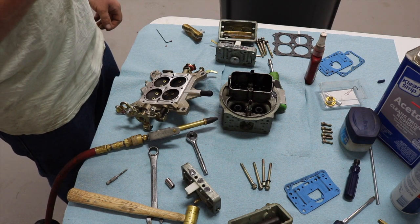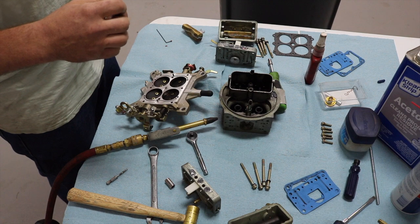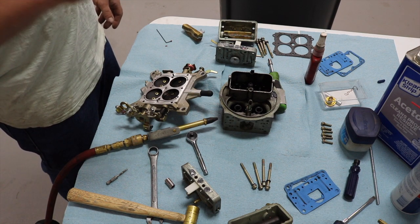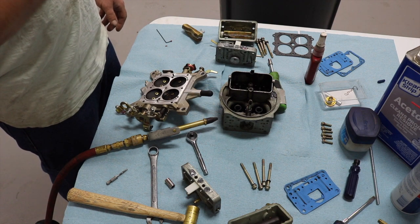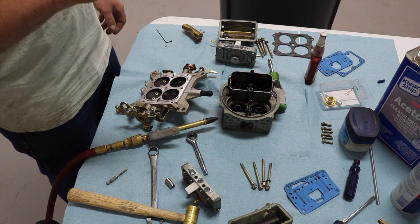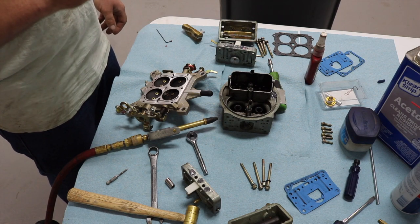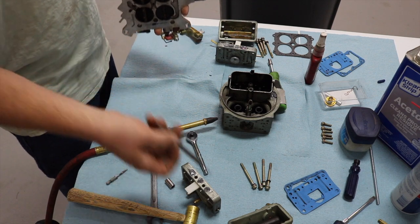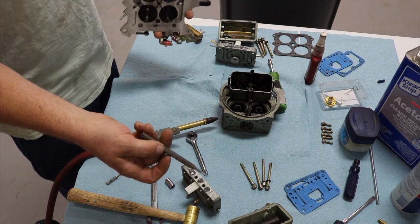There are a bunch of videos online on how people do this. I see a lot of people put the boost-actuated power valve in the secondary circuit. I prefer putting it in the primary side, because in an application like this I can see boost without opening the secondaries.